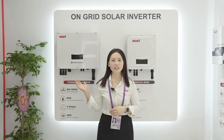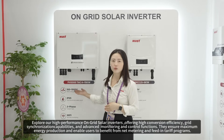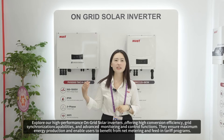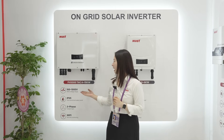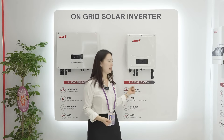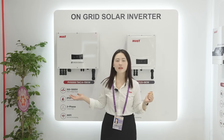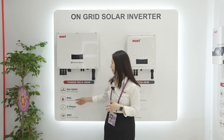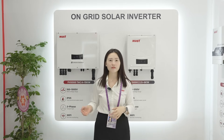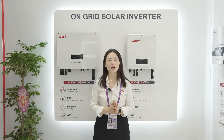This area is our on-grid solar inverter area. This model is the PH 5000 three-phase, and this one is single-phase. For the three-phase, the voltage range is from 160 to 1000V, and for the single-phase it is from 80 to 550V. Both models have a protection degree of IP65, and all support Wi-Fi remote monitoring so customers can monitor the inverter's working situation on their mobile phone.